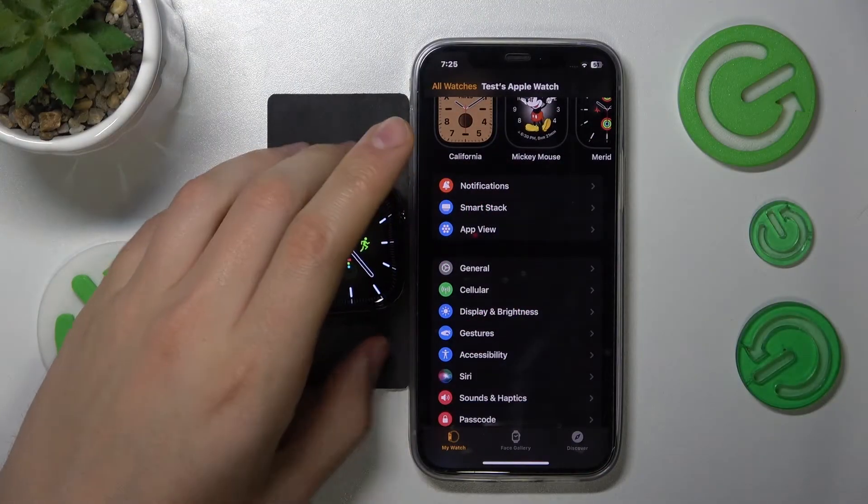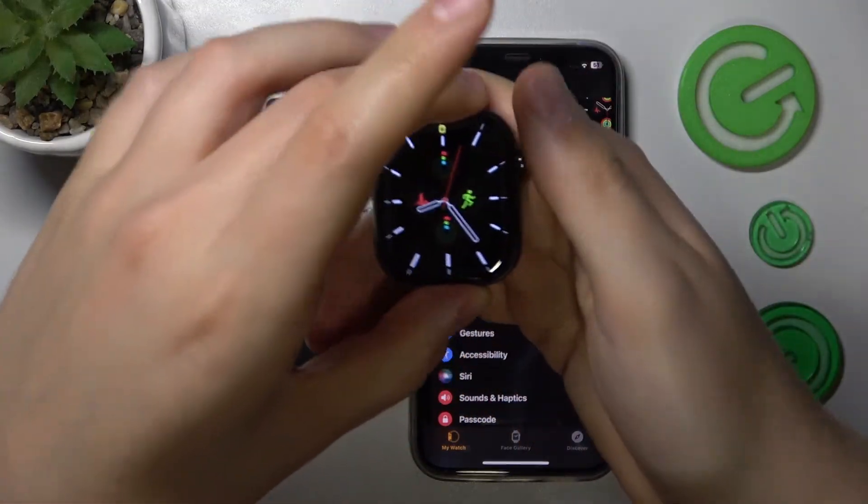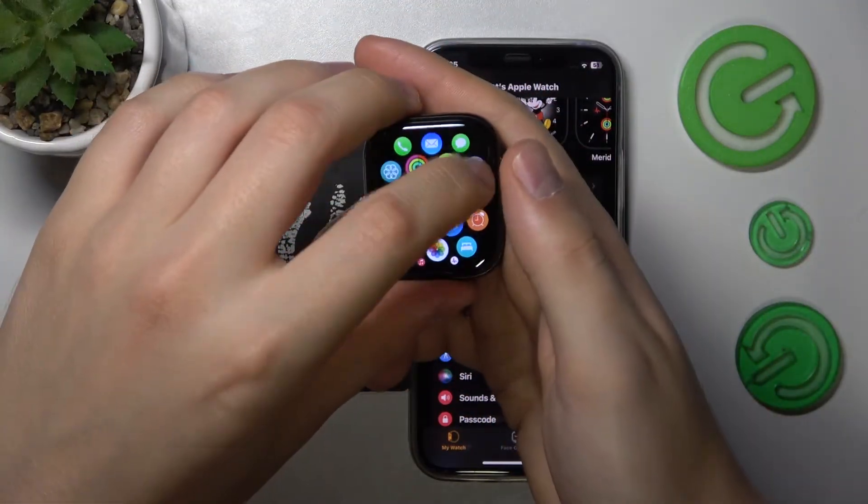At the start, take your Apple Watch and wake it up. Now, press the digital crown once to open the app view and launch Settings from here.